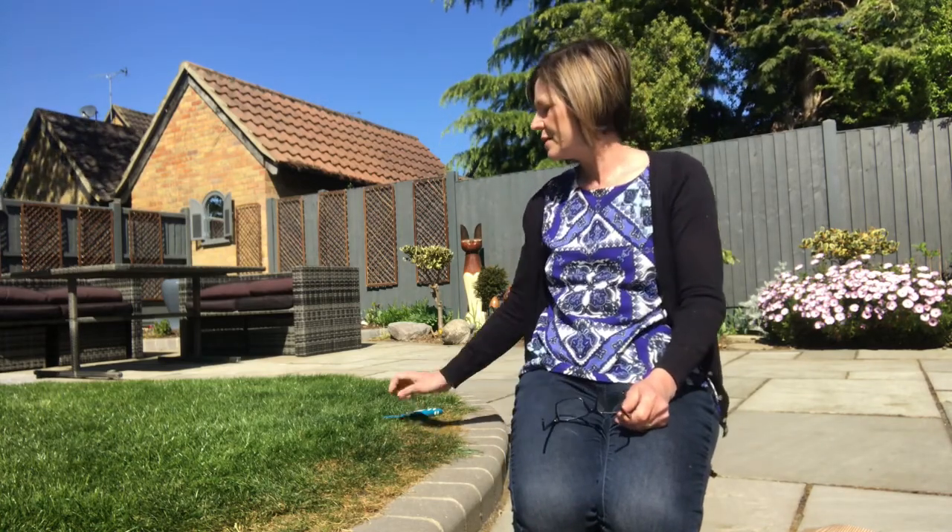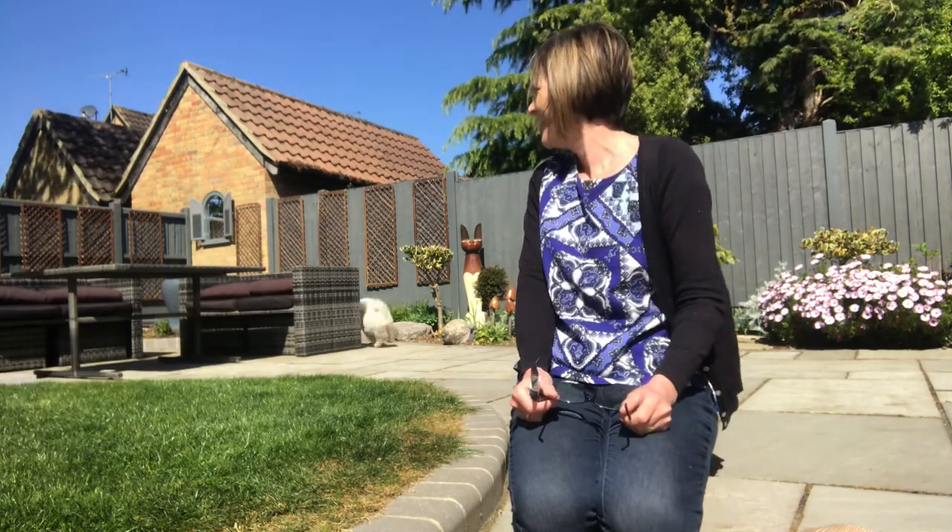But I had to convince Richard because he didn't think it was a fantastic idea. What I normally have to do with my fantastic ideas is tell him once and he says no. Then I leave it. A couple of days later I just mention it again and he says no again, then leave it another couple of days. Eventually he comes around to my fantastic ideas most of the time, and the reason he did not want me to do this is because it involves his precious lawn.